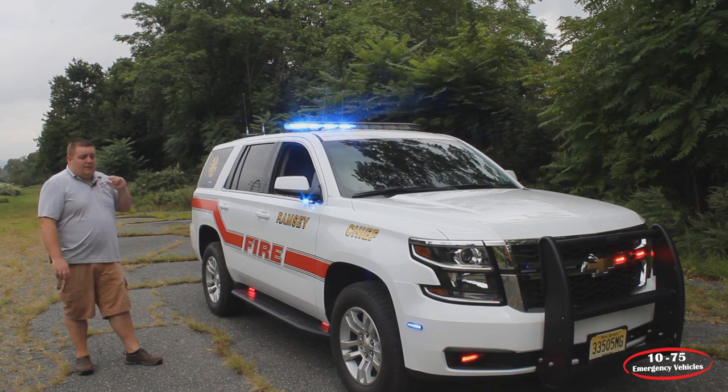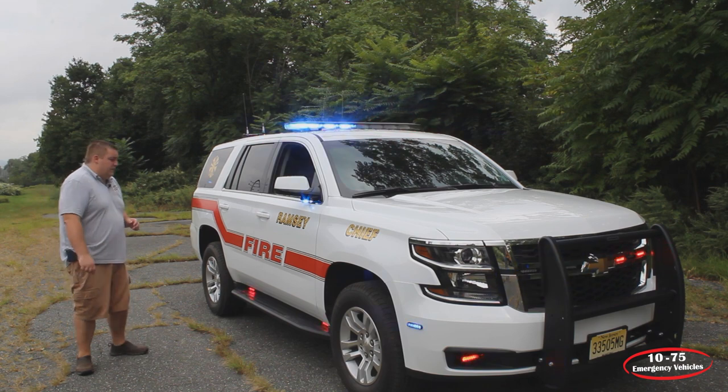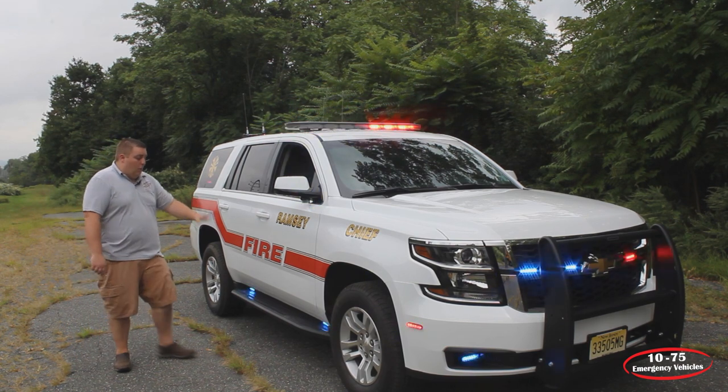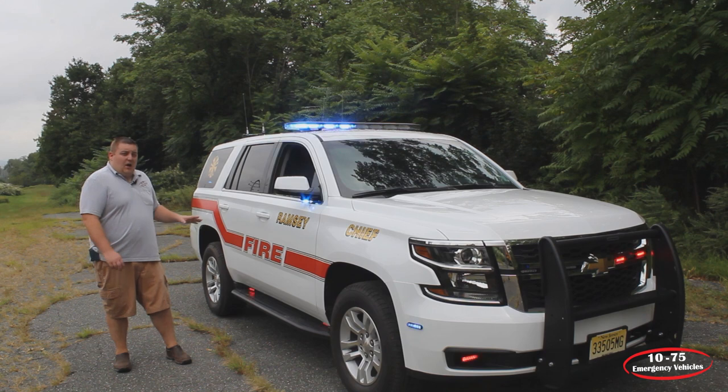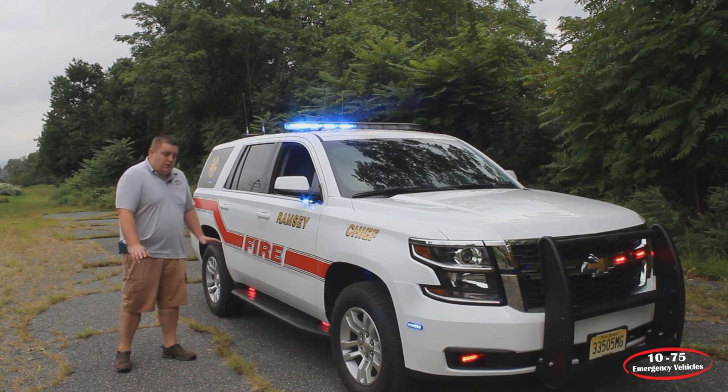So that way, if you're coming up to a scene and looking for a mailbox, you can turn the white scene on and light up the entire side of the street. The white on the running boards also does a steady-on feature when you open the door to give you ground lighting so that you can get out and see where you are walking.